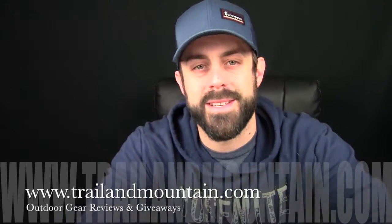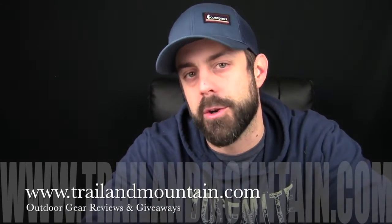Hey guys, what's up? It's Daniel with TrailerMountain.com, and today I'm not testing anything outdoor gear related per se, but I spend a lot of time at my desk editing video, uploading video, and working on Trailer Mountain. So I do require a lot of USB ports, and I think I came across some product that's actually pretty cool, and I wanted to share it with you guys.